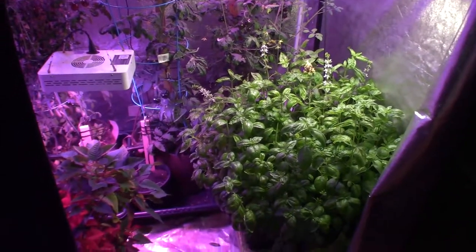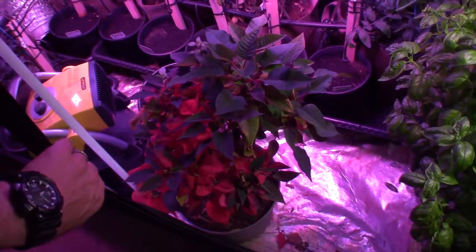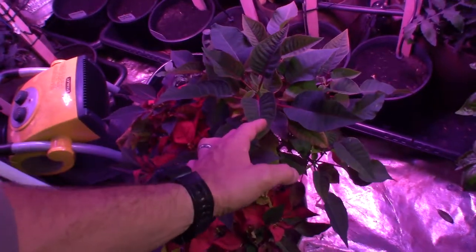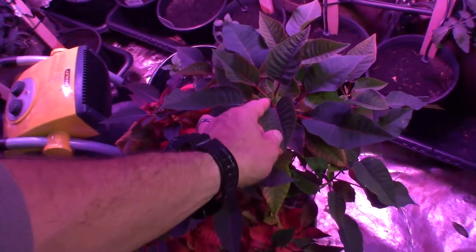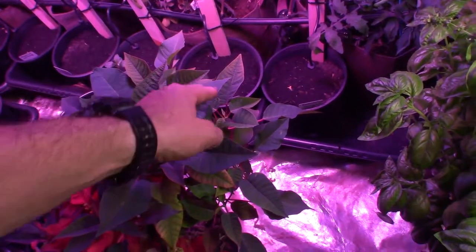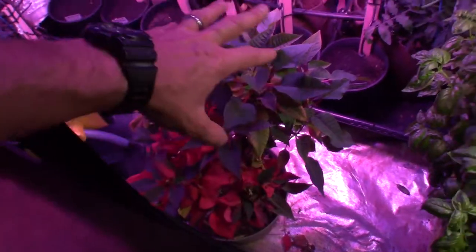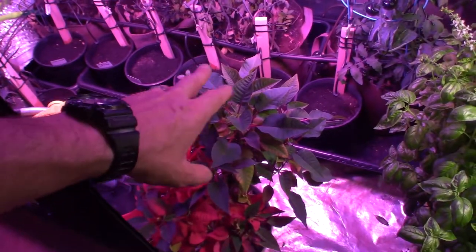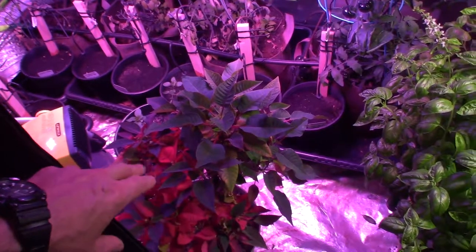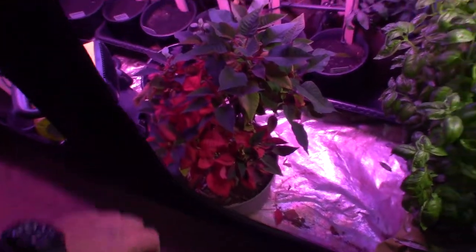The poinsettia is looking really good. I went through and trimmed off a bunch of dead leaves and you can see it's got new growth coming up through here. Some of the outer leaves are starting to turn, so hopefully by Christmas this thing's going to be blazing red. We might even bring it upstairs at Thanksgiving when we have the kids over for turkey dinner.